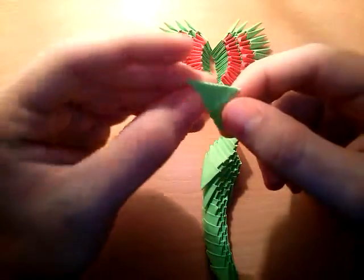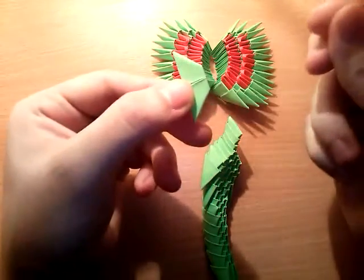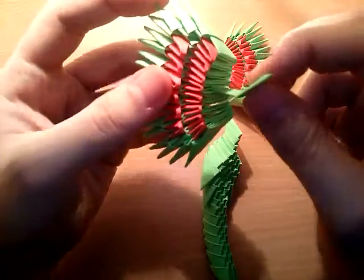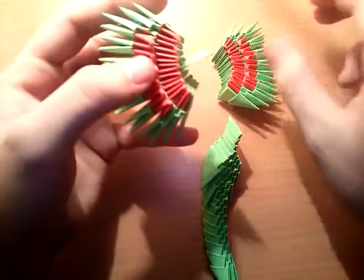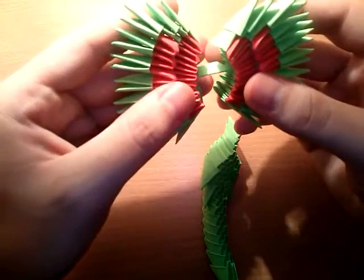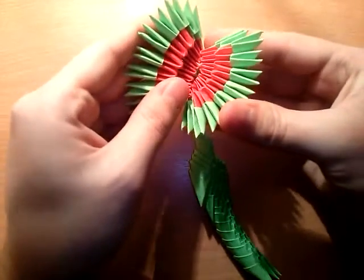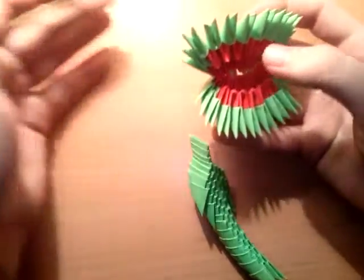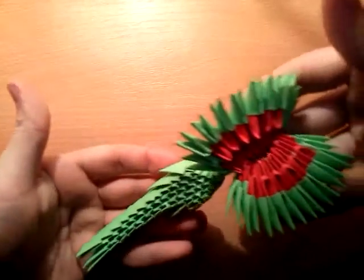How to connect? Easy way — take one piece, bend this part, then put it somewhere in the middle. And of course you can glue that, it's better with glue. Then you've got something like this.